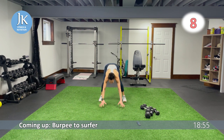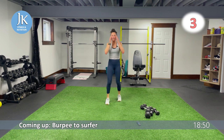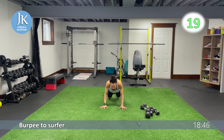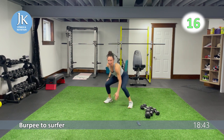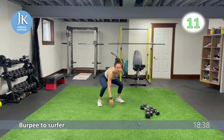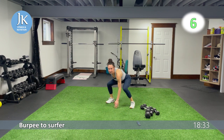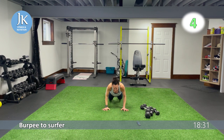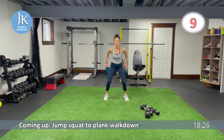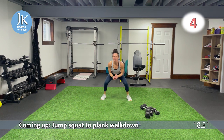Burpee surfer — here we go, all the way down, jump it out, back to that middle, hands flat on that ground, other side. We have a jump squat to plank walk down following this. Five more seconds — here we go. Jump squat, walk it to plank position, walk it back, jump squat up. Here we go, walk it for one, back, jump squat. Jump squat, walk it, and back. Pushing those knees out into that squat position.